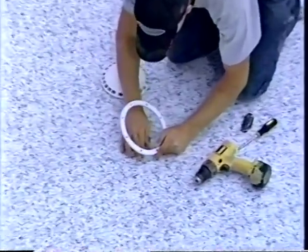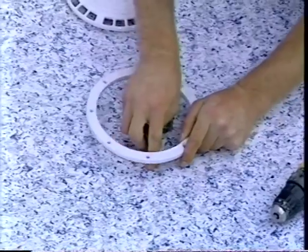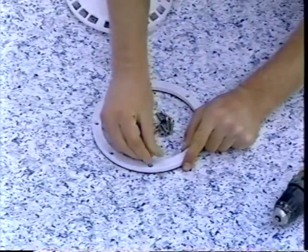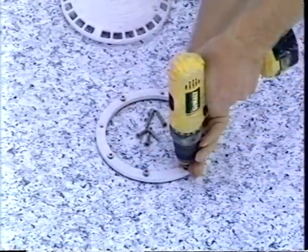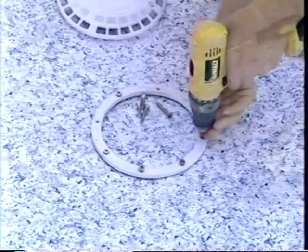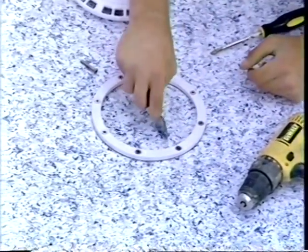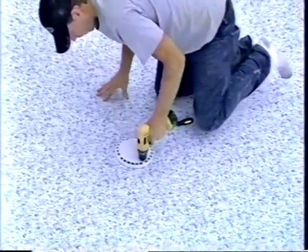When the liner is pulled down snugly with no wrinkles, the main drain installation is finished. By feel, the screw holes in the top of the main drain under the liner are located. With the gasket in place, the face plate is screwed to the main drain following the manufacturer's instructions. A razor knife is used to cut the liner material inside the main drain frame, and the main drain cover is installed.